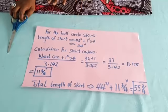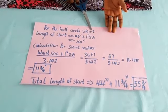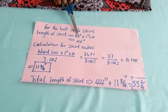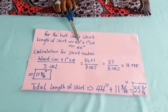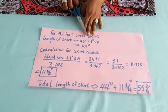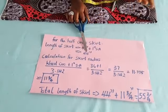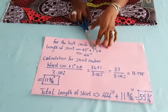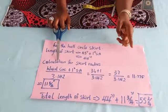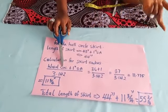Now let's go to the lower part to cut the half-circle skirt. I did some calculations — don't be scared. For the half-circle skirt you need the length of your skirt. The length of my skirt is 43 inches — from my waist to the floor. For the upper part I made use of 16.5, so 16.5 plus 43 will be my total length of the dress. The total length of the skirt is 43 inches plus one inch seam allowance, making it 44 inches. For the skirt radius, the calculation is: waist circumference — mine is 36 — plus one inch seam allowance equals 37, divided by 3.142 (the constant for half-circle skirts). That gives 11.775, approximately eleven and three-quarter inches. That is my skirt radius.